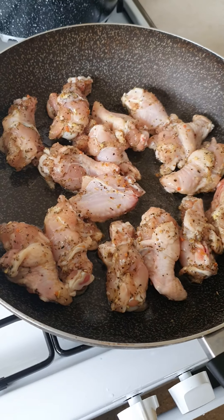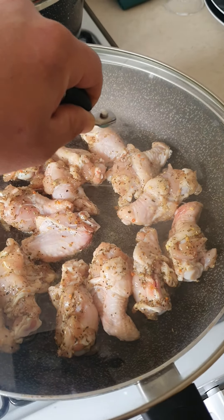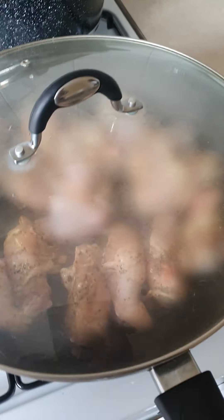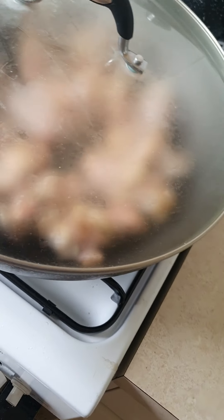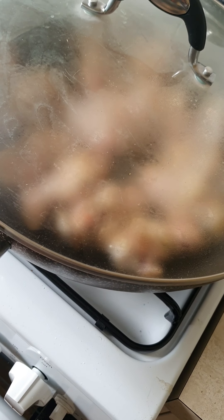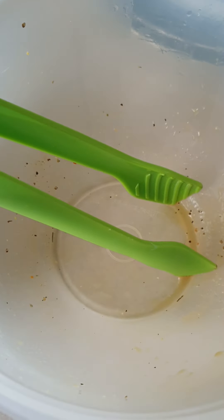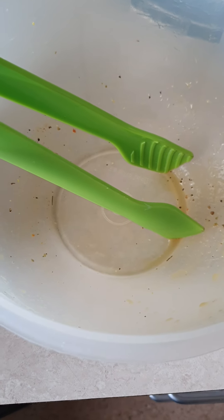Then you can cut the pot, remove the pot, and take the pot out.